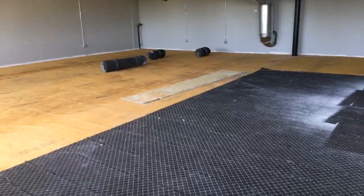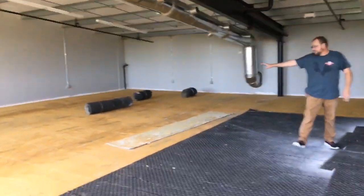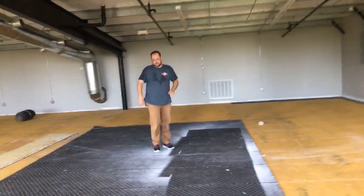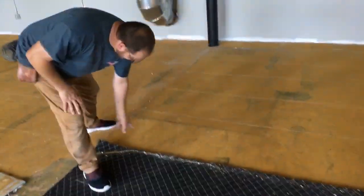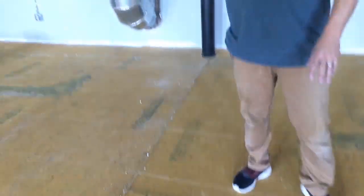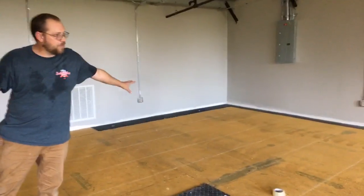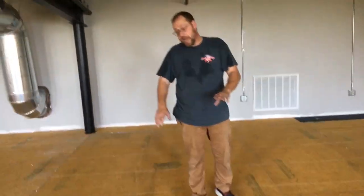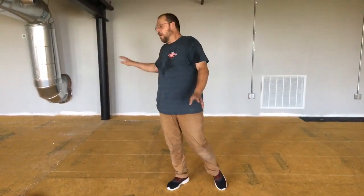I also wanted to point out how I managed my carpet removal. You can see all the sections I've already taken up, and there's debris along the edges of the carpet still down. What I did was pull each front section up and land it on top of the next piece. On this side I took this run and pulled it on top of this section — I'm minimizing where all my garbage falls so I don't have debris all over the whole floor.